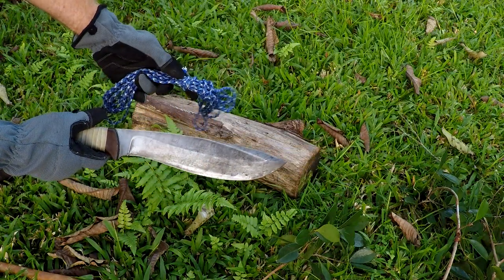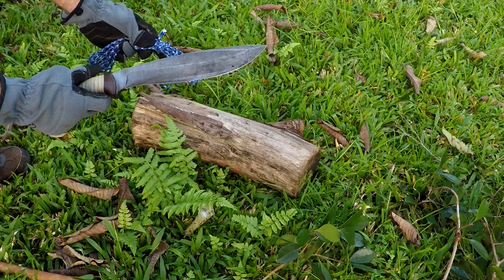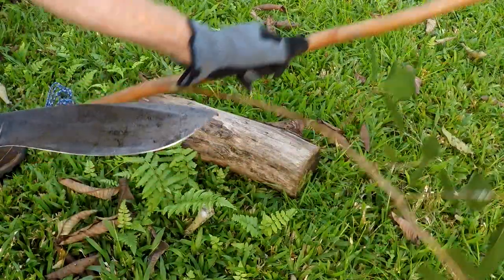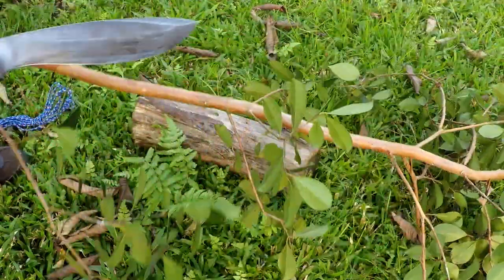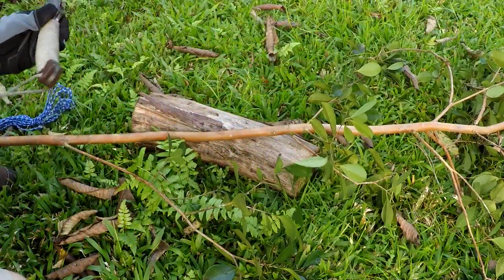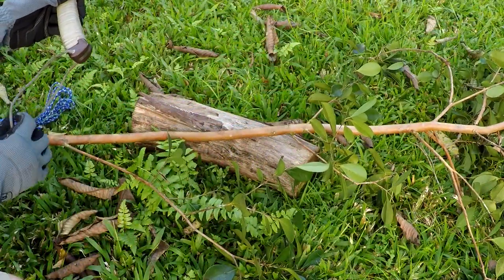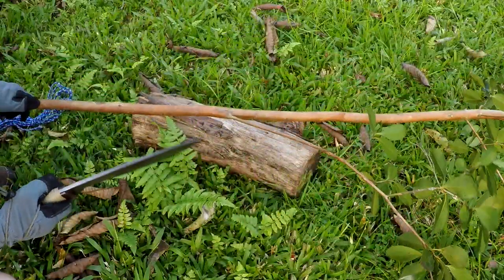Stick around and find out how to make one of your own. What you're gonna need is some rope, a good knife, and some wood. I'm gonna use guava — some green guava I just cut down — and let's start making a hunting star.